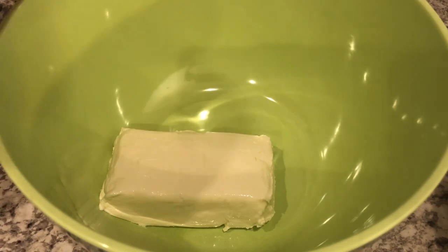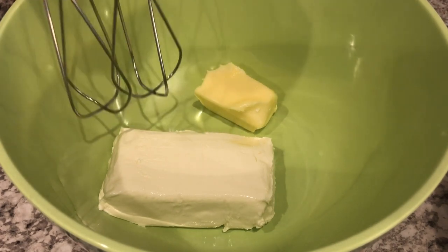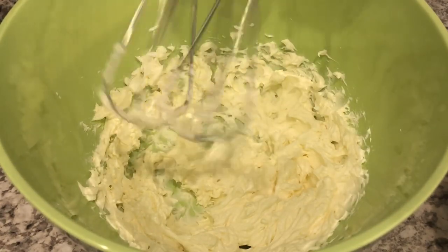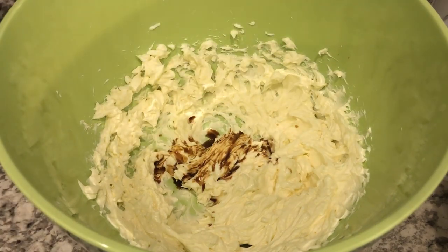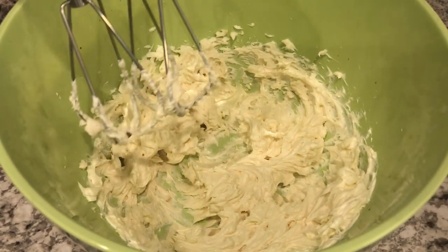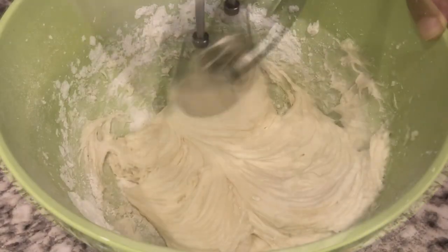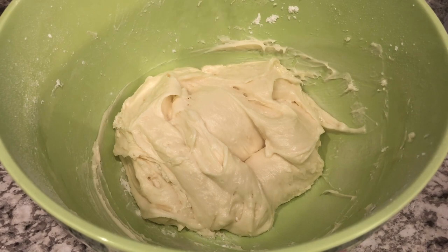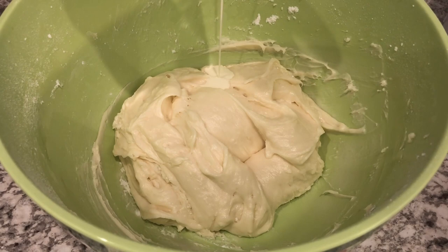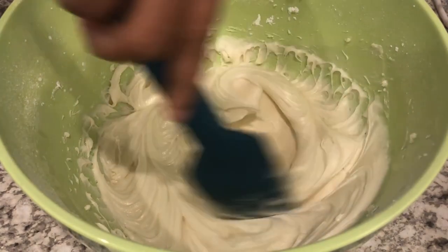My cookies are completely cooled, so now it's time to make the cream cheese icing. In my bowl I have eight ounces of softened cream cheese and a half a stick of unsalted butter, and I'm just going to cream this together. Now I'm going to add in my vanilla, mix that together again, and then add in my powdered sugar just a little bit at a time. If you want your icing a little bit looser, you can add just a little bit of heavy whipping cream. And that's it for the cream cheese icing.